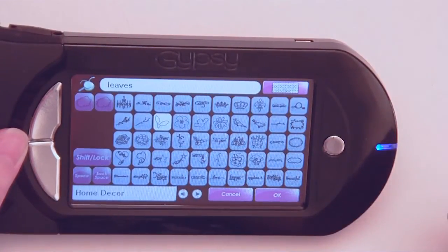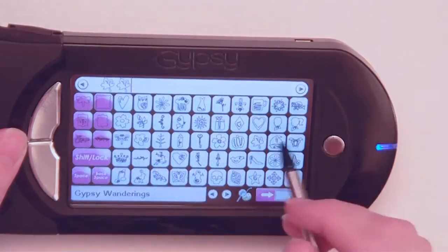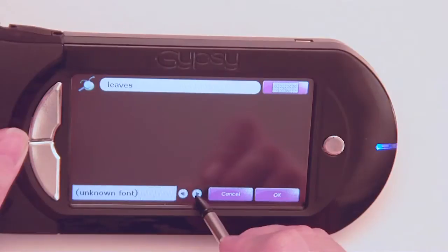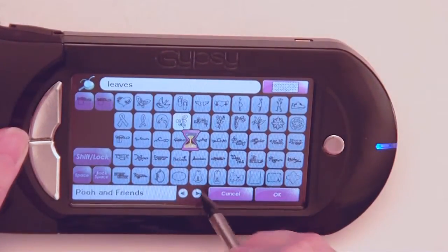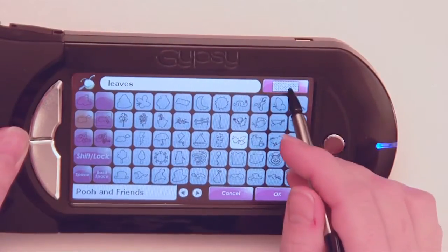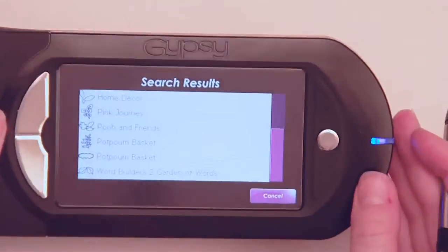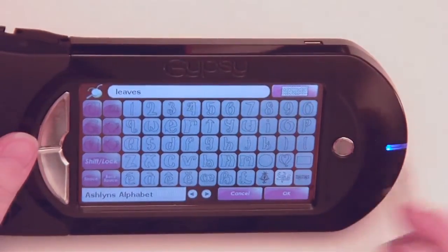That has those really cute leaves in it, but that's not quite what I want. So I'm going to go back to my search and go to the next one. Pink Journey has those flourish leaves in it. Poo and Friends has some fun leaves in it. You can see all of the cartridges that have leaves in them so you can test them out. But you can only cut from the cartridges you actually own and have linked to your Gypsy machine.